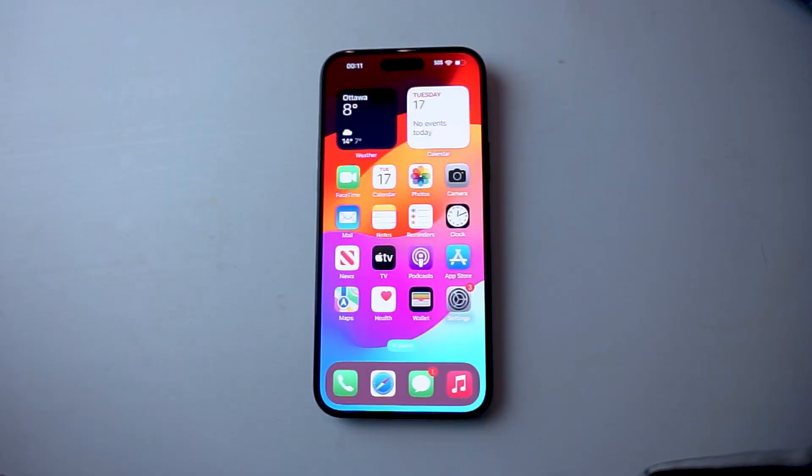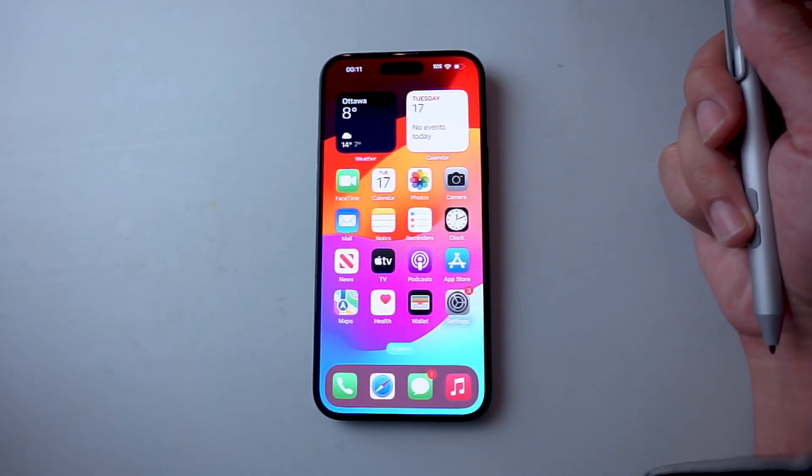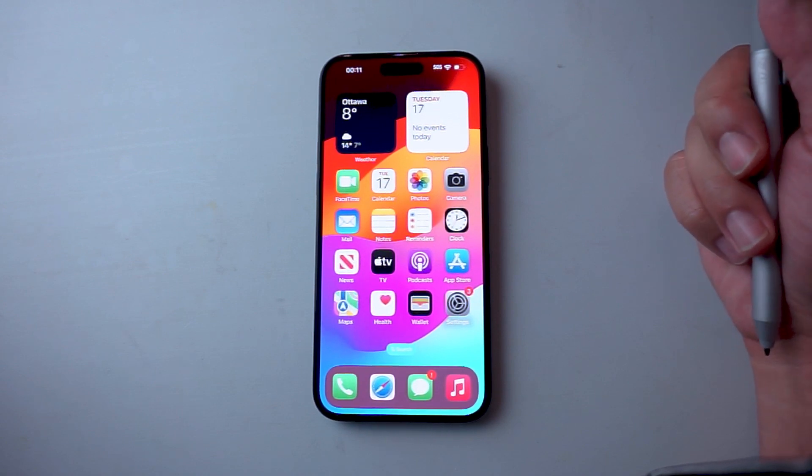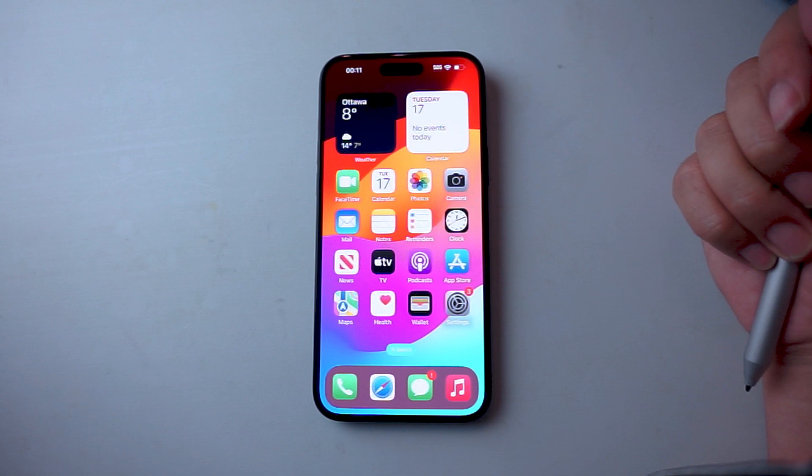What's good YouTube. In this video we'll be taking a look at how to turn on or off tap to wake for the iPhone 15 series of phones. This is when you can just tap on the screen to wake the phone. This will work for the iPhone 15, iPhone 15 Plus, and iPhone 15 Pro Max as well.